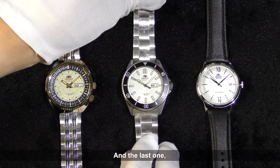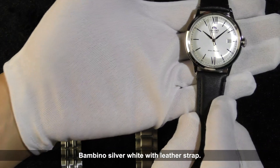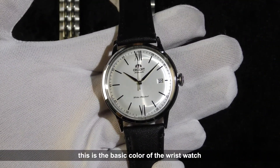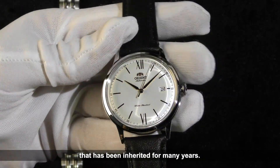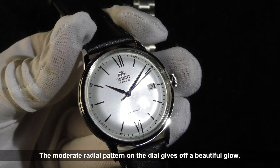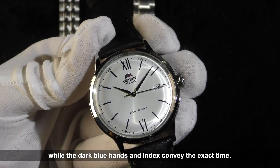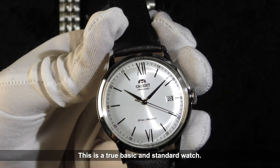And the last one, the Bambino Silver White with a leather strap. Please look at the details. This is the basic color of the wristwatch that has been inherited for many years. The moderate radial pattern on the dial gives off a beautiful glow, while the dark blue hands and index convey the exact time. This is a true basic and standard watch.